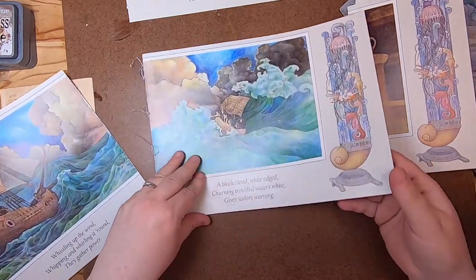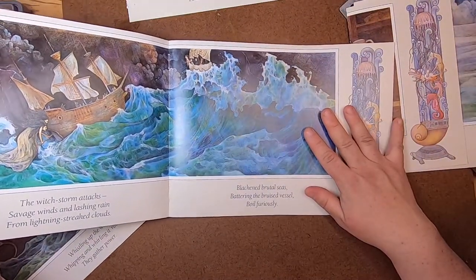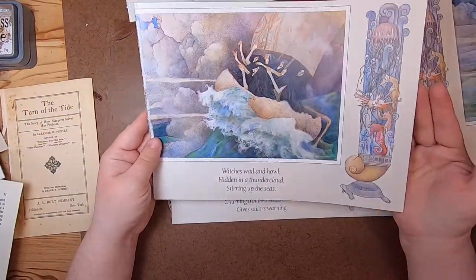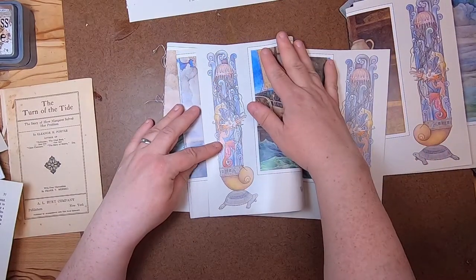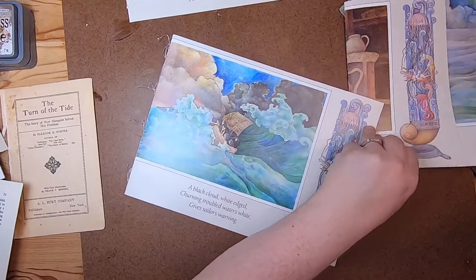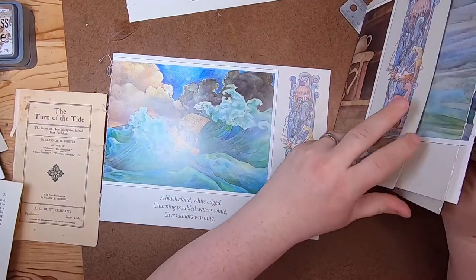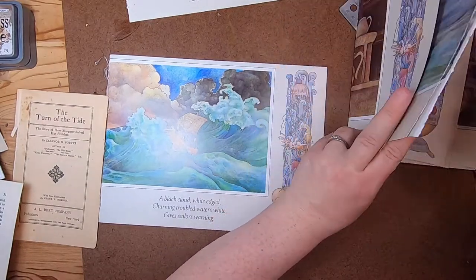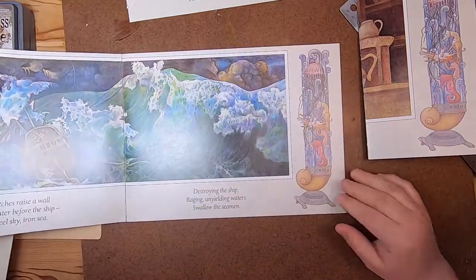'Black Cloud, White Edged, Churning, Troubled Waters, Goose, Sailor's Warning.' I think I'll keep this one. It's hard not to just keep all the pages whole but I can't do that. I need to use some of them for ephemera and I don't want to just basically rebind a book. So these ends I'm going to use for ephemera.